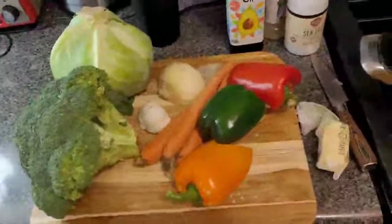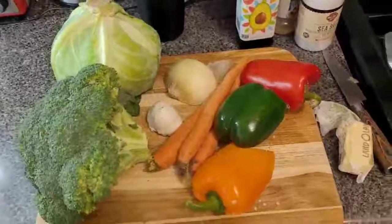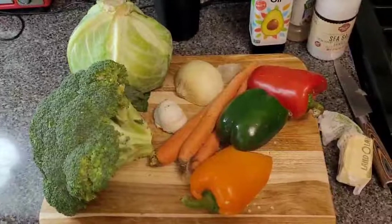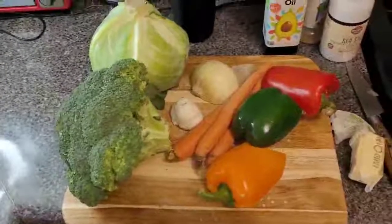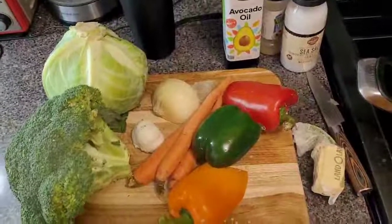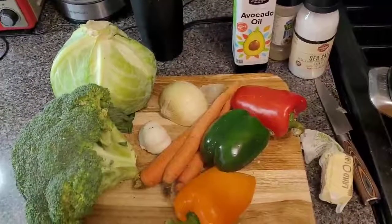Today, before I make dinner for my family, I am making lunch or dinner for my sister's family. Johanna just had a baby. She just had her little prince. And when the babies are just born and mommy's all tired and just coming out of the hospital, us sisters get together and we decide who's cleaning, who's cooking for the week, and all that good stuff.